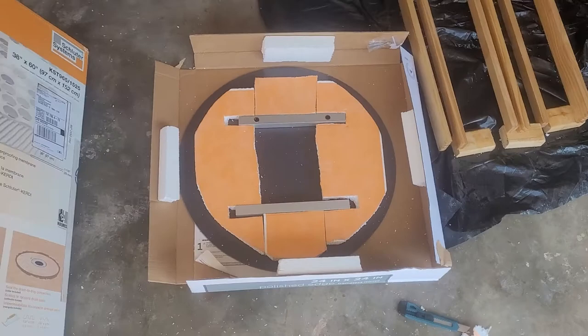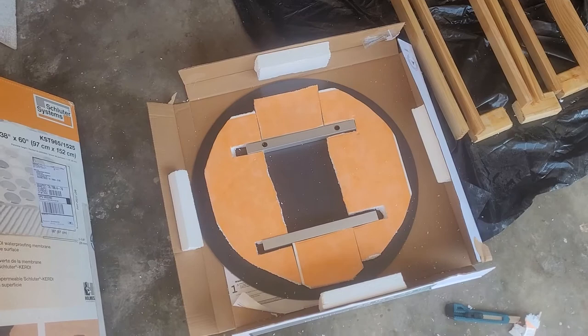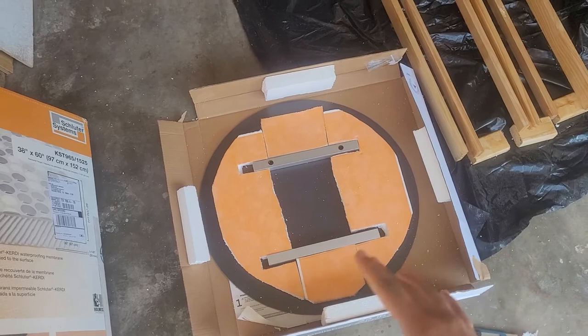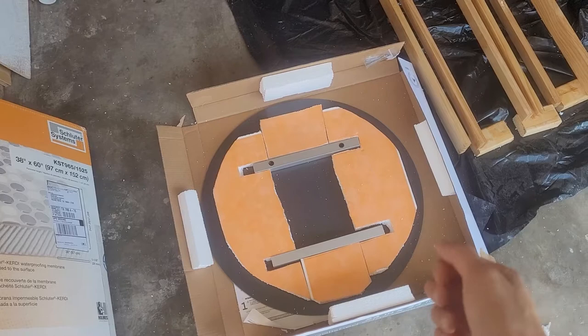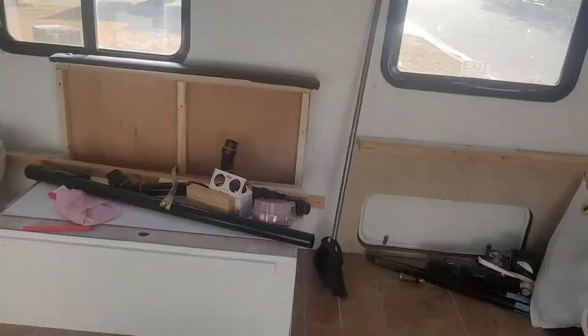Check it out! I used the leftover foam from the slope piece we're putting at the bottom of the shower and cut it into a circle-ish shape so I can wrap the LED strip light around it when I do the wiring. It's made out of foam so it's already kind of waterproof, but I'm going to cover it in the red guard stuff I used in the bathroom. Hopefully I can make it all stick together like its own mold form — we'll see.